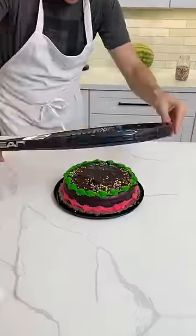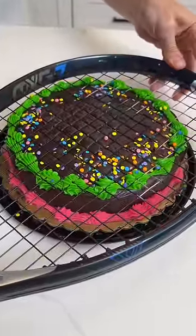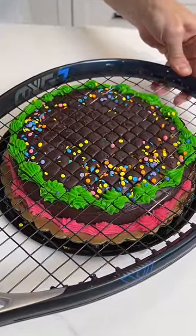I'm gonna take this tennis racket and sit it right on top of the cake like that. I'm gonna give it a gentle push — look at that. You see it? You see it really close? Oh wow.